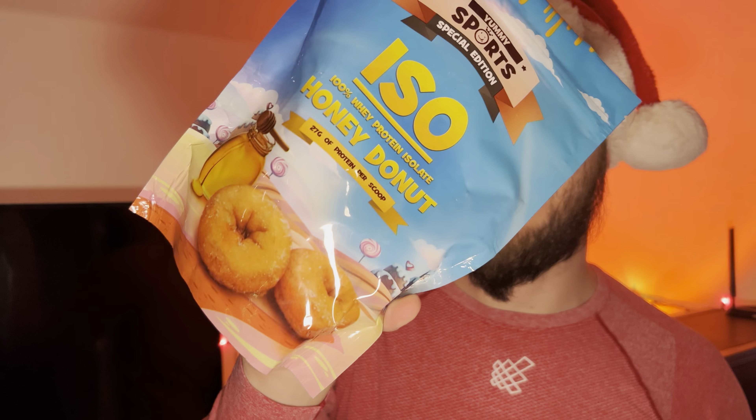Hello everyone, in this video I'll be doing a review of the Yummy Sports Special Edition 100 Whey Protein Isolate in the Honey Donut flavor. This is a special isolate that they don't carry right now, but this is a little throwback.